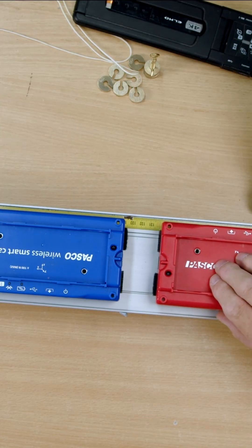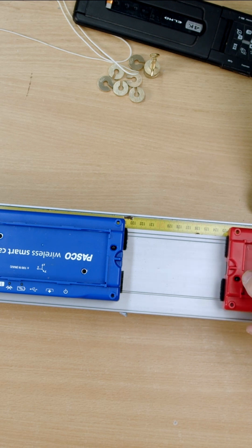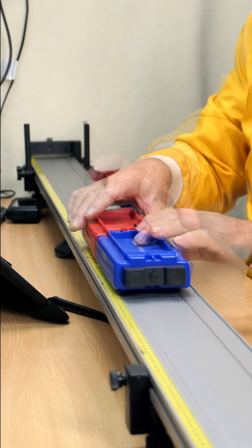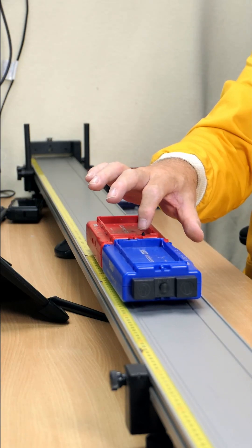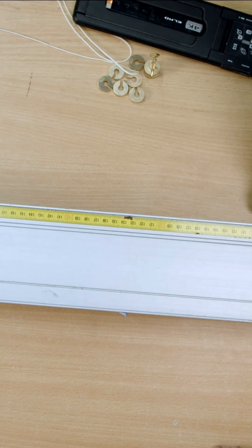What would happen if we put these two carts together and press this little button? This thing pops out and we have a little explosion — this one moves away, that one stays. Okay, let's try it. Let's put them together: three, two, one, go! And what happened? They moved away at the same speed.